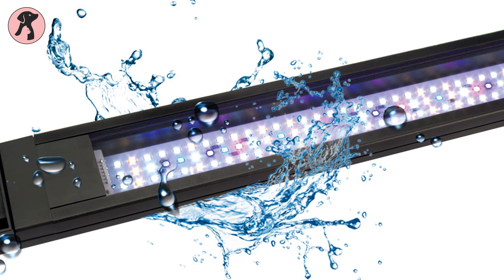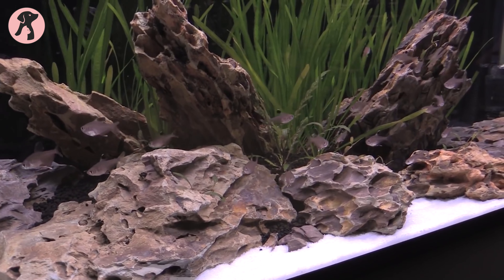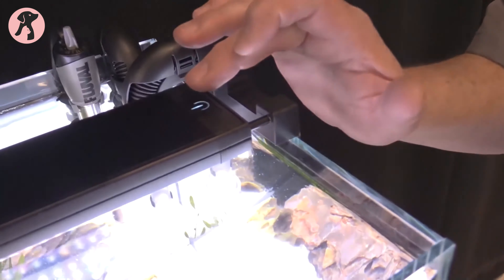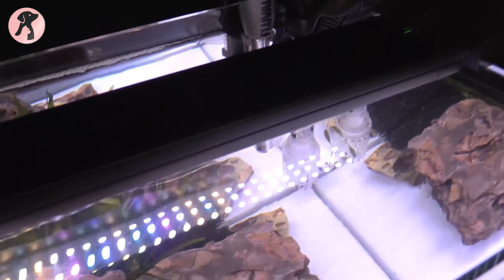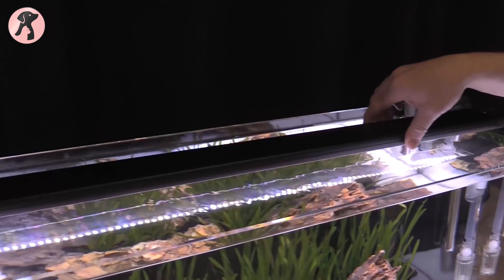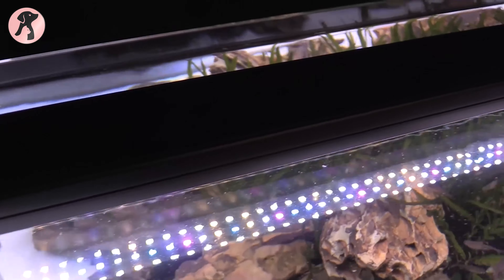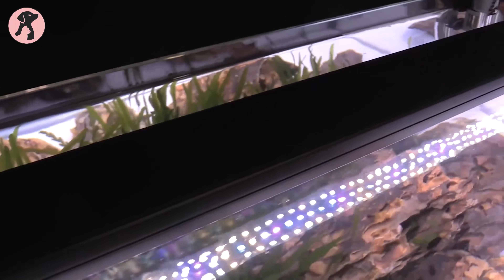With an IP67 water-resistant rating on the outer aluminum shell, the product ensures improved heat management while adding protection against water and humidity intrusion in your planted aquarium. It is built with smart construction — the light is smoother and 50% lighter due to the aluminum shell — making it a great choice for your planted aquarium.